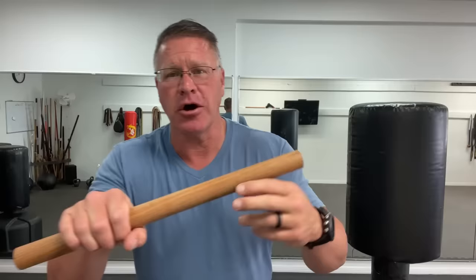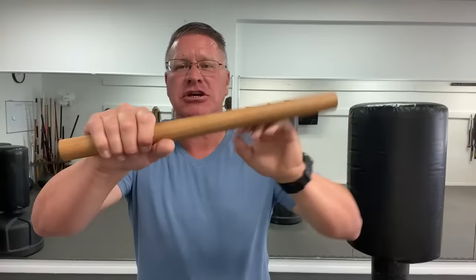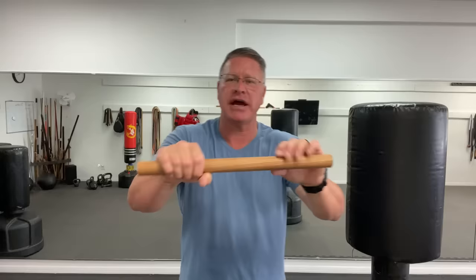If you want to make your own, this is just a dowel rod you pick up at any do-it-yourself store. Cut it in half, sand it really well, and soak it in oil. This makes it extremely heavy and durable — I soak them for at least three days.